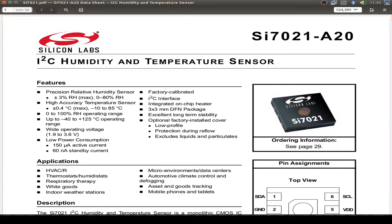Let's have a look at the datasheet from the SI7021. It has an I2C bus and it's a humidity and temperature sensor with very high precision - the temperature is very accurate, only 0.4°C across the normal operation range.